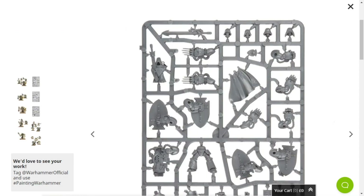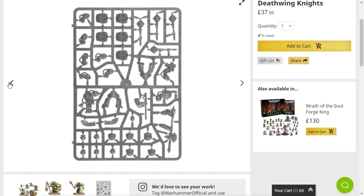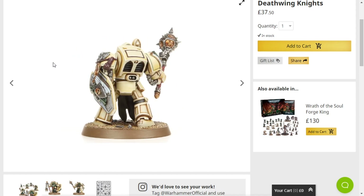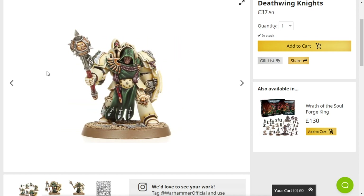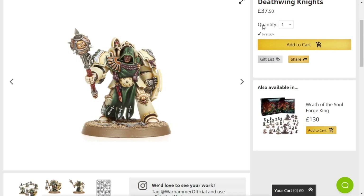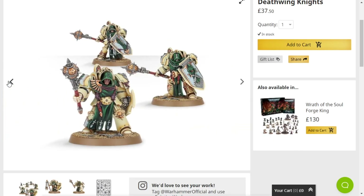This kit right here is perfect for kitbashing as well. Every model is pretty goddamn good and every model has an opportunity. The absolute urge to get some of these and just kitbash them as Deathwatch Deathwing Knights would be quite cool.